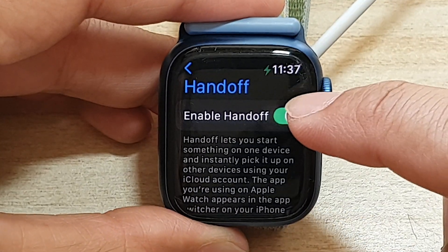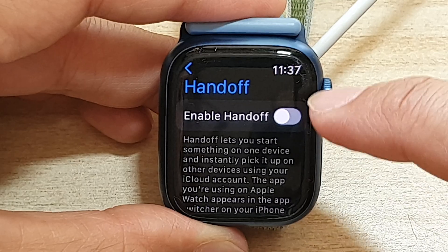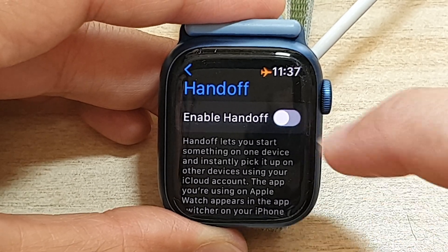At the top here, tap on the enable Handoff toggle button to switch it off or turn it on.